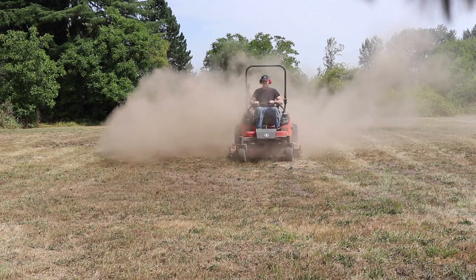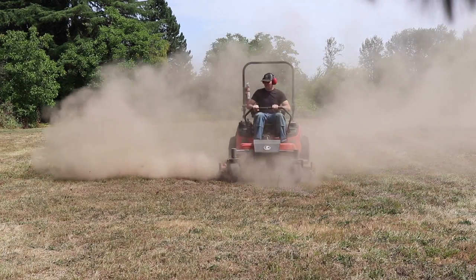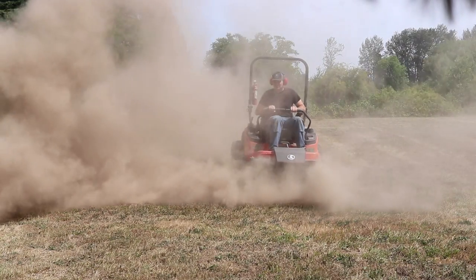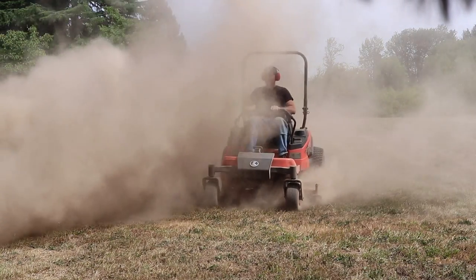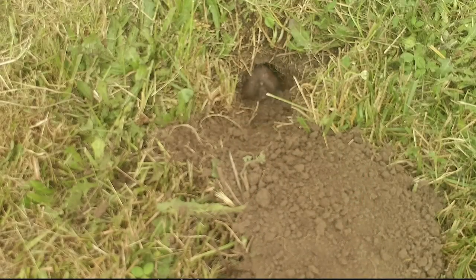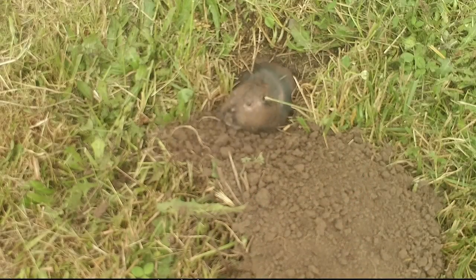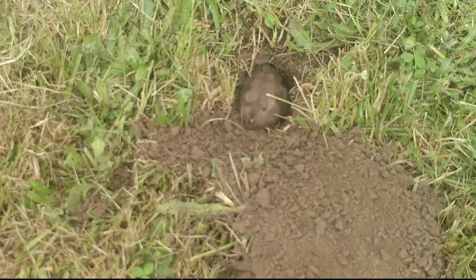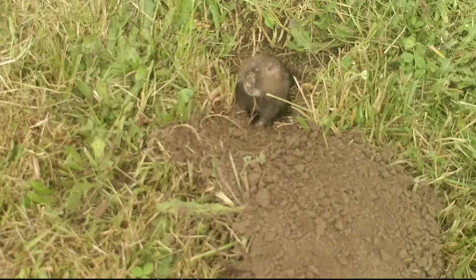Gophers are a huge problem in my yard. Every time I mow the grass it's a great big dusty mess — they make hills everywhere, and as the mower passes by, the dirt hits the blade and kicks up the dust. As soon as I mow and knock down those mounds, within hours the gophers start digging again, building new mounds and clearing out their tunnels. The gophers have great big teeth and jaws for digging. They don't like coming above ground very often — they're pretty skittish — and very quickly they plug the hole and go back underground.